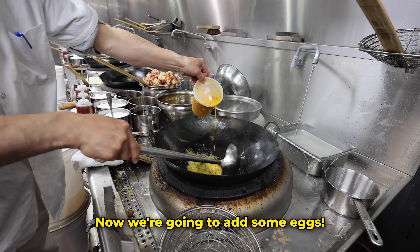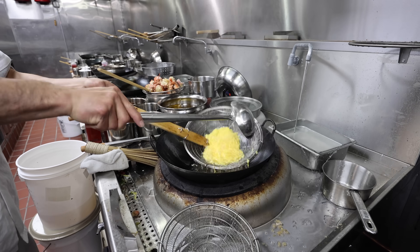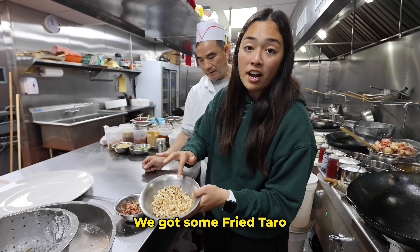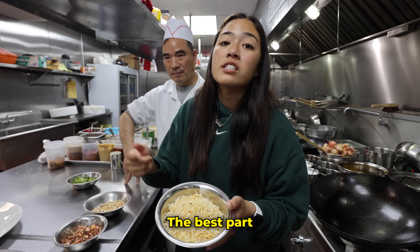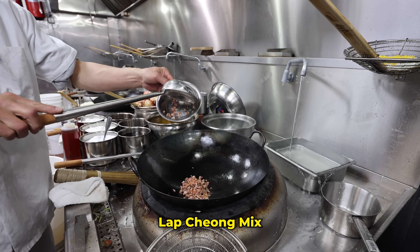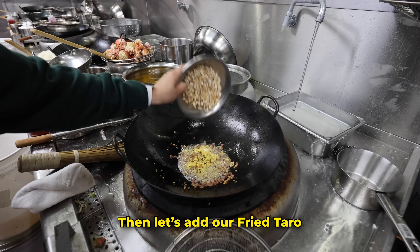Now we're gonna add some eggs. Here are all the ingredients for the sticky rice: we've got some fried taro, this is like Chinese sausage mix, some green onions, and the best part — some noodle crisps. We're going to add some oil again, now we're going to add the lap cheong mix, then a little bit of the eggs back in, then let's add the fried taro.